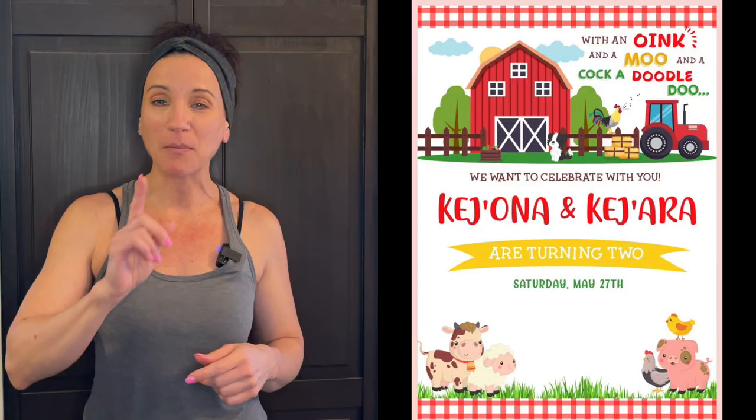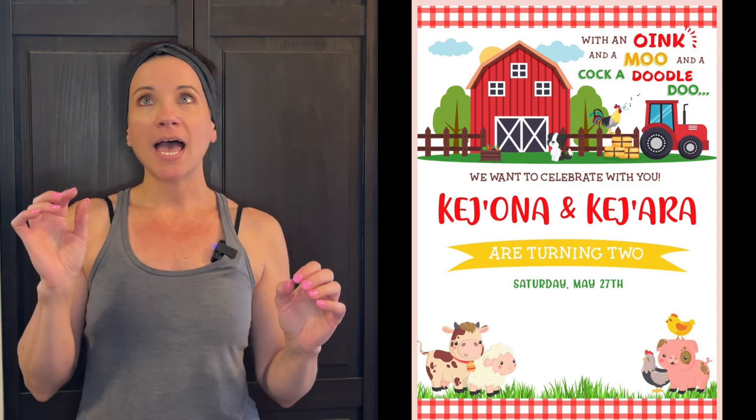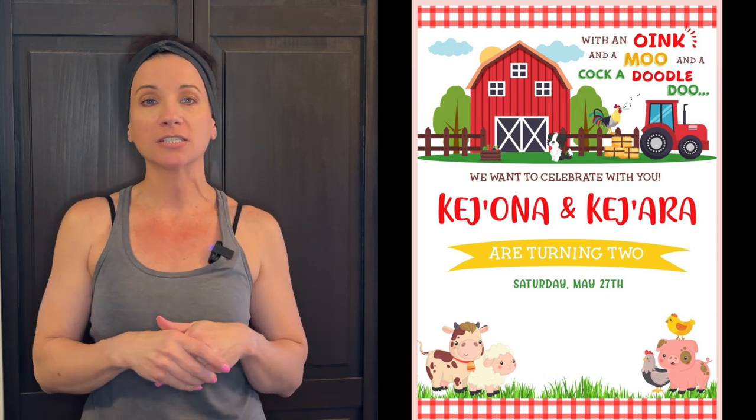And there is the cake! So cute. This design was based on the invitation the customer gave me — I got the gingham border idea from that, plus the white background with blue clouds, fence, and tractor. What I like to do is ask customers if they have invitations or decorations they can send over so I can get inspiration for the design.